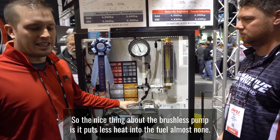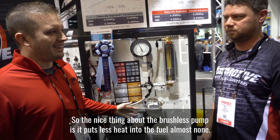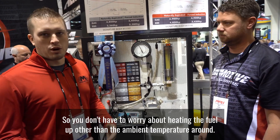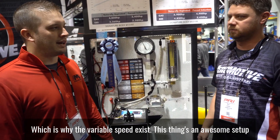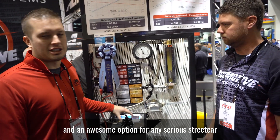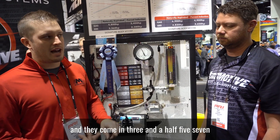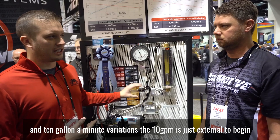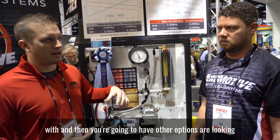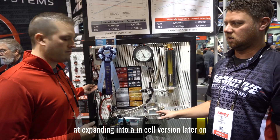The nice thing about the brushless pump is it puts almost no heat into the fuel, so you don't have to worry about heating the fuel up other than ambient temperature — which is also why the variable speed exists. This is an awesome setup for any serious street car. They come in three and a half, five, seven, and 10 gallon a minute variations. The 10 is external to begin with, and they're looking at expanding into an in-cell version later on.